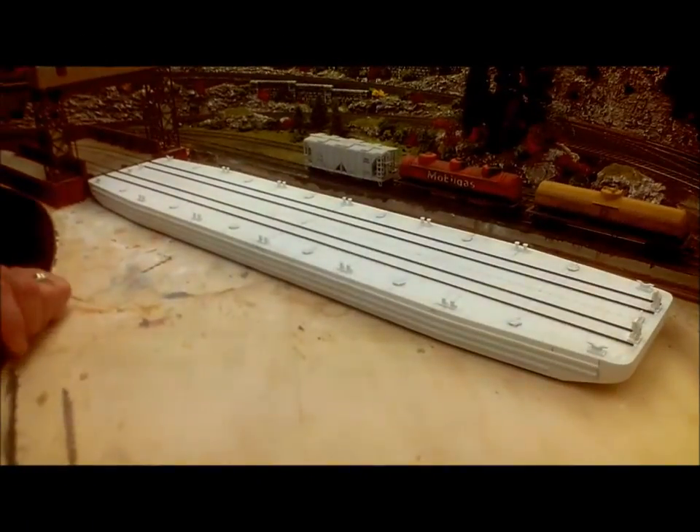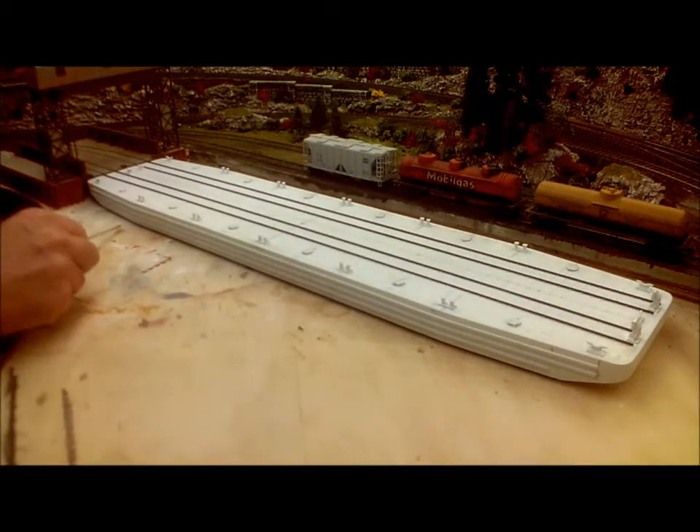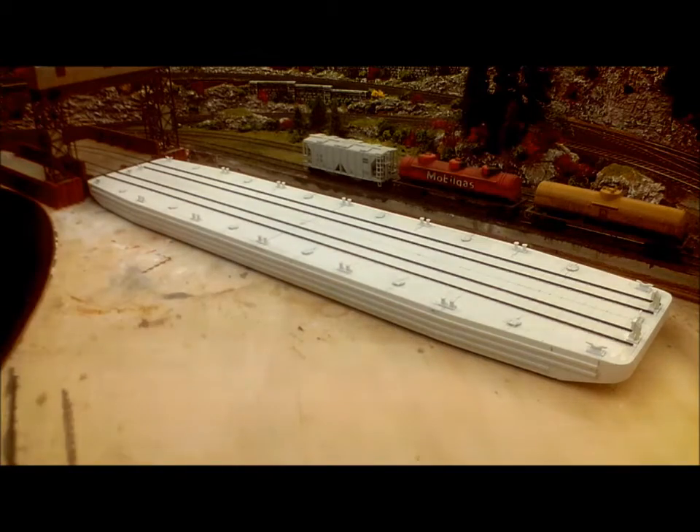I've made a slight change to the car float. If you look closely you will see that the spacer pads are now gone. Let's try loading the car float and see what happens.